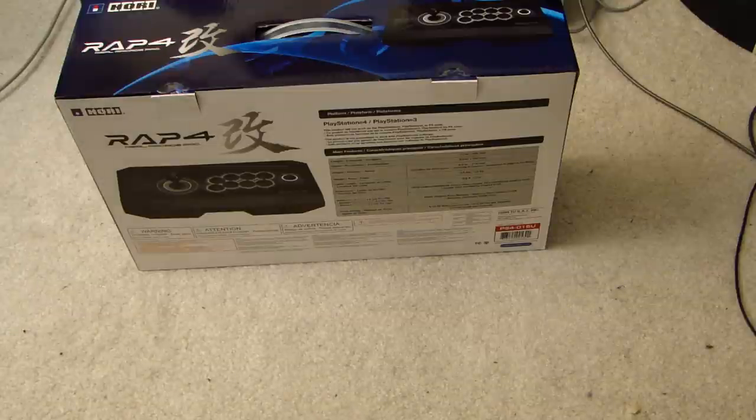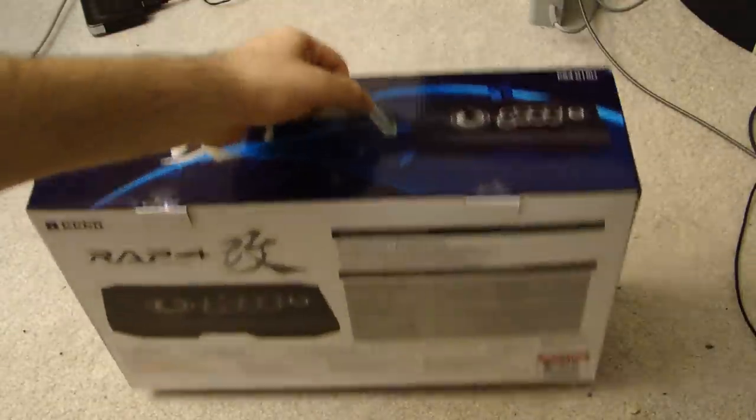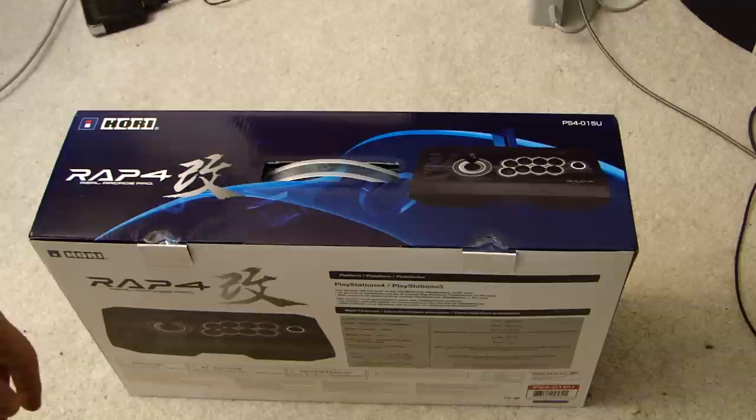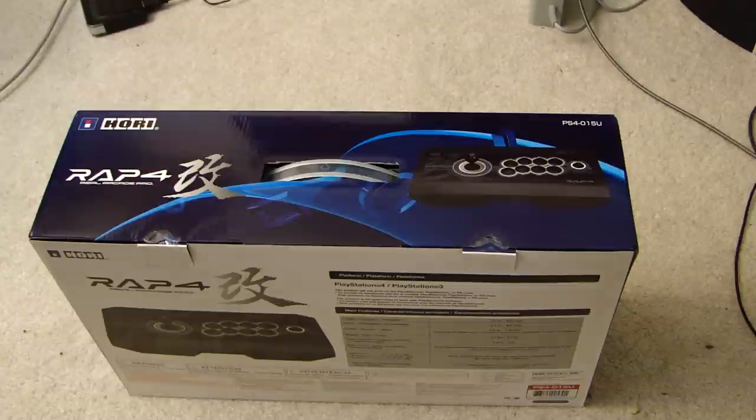It's an expensive joystick. By no means can you run out to the store and buy this every day. This is an investment for me, because I know with games like Street Fighter V coming out, I'm going to need a joystick to play on. It is pricey. Good luck finding it any cheaper — I did research online and no one sells it cheaper. It's $149 everywhere, so you pretty much have to bite the bullet if you want to check it out.